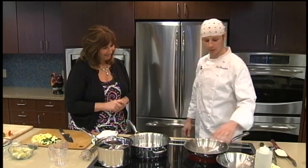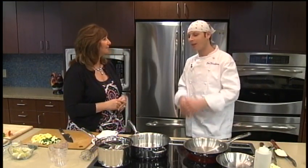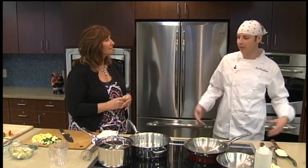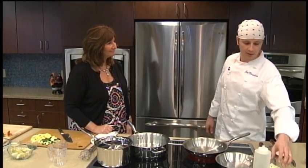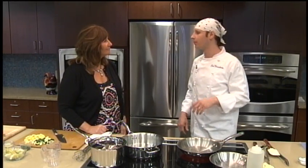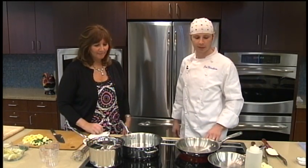So this is trout almondine. A lot of restaurants serve trout almondine with traditionally a lot more fat involved in cooking, but we're making it healthy. Can you use any meat instead of fish? Would this almond application apply? It goes on anything you want — chicken, beef, pork, any kind of different fish. Almondine is just a sauce: nice brown butter with some toasted almonds. The almonds bring out the flavor in the butter and the butter brings out the flavor in the almond.